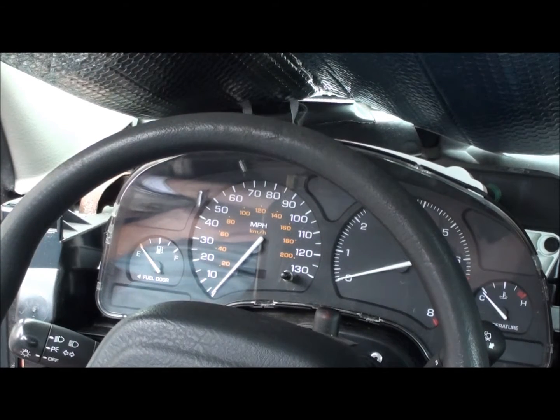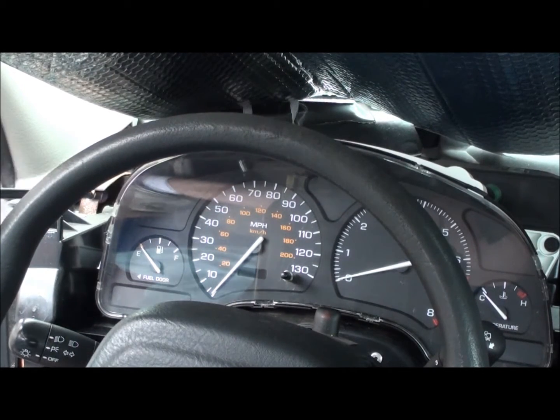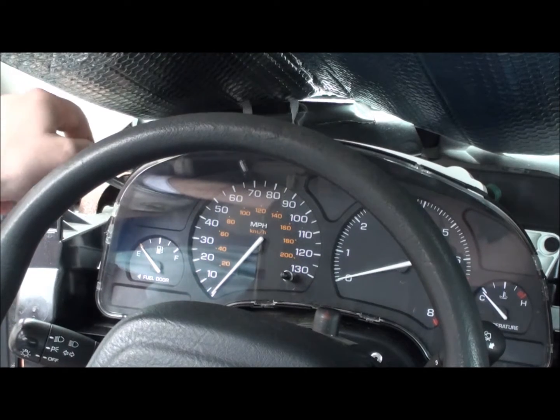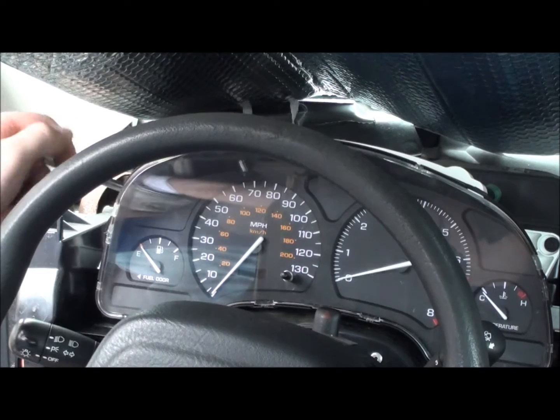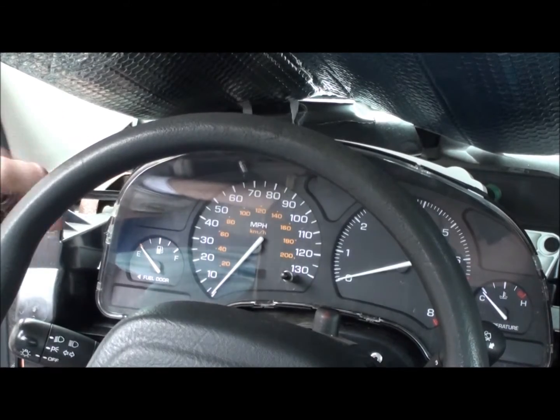We're now going to go ahead and take the instrument cluster. We're going to take this out, and there are two 7mm bolts holding it on. Go ahead and disengage those.